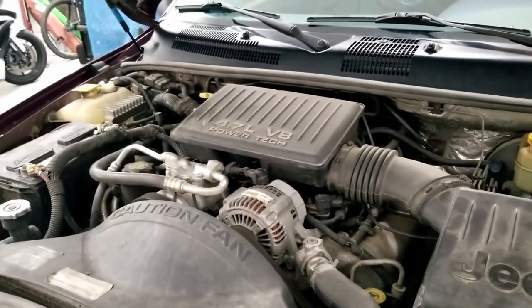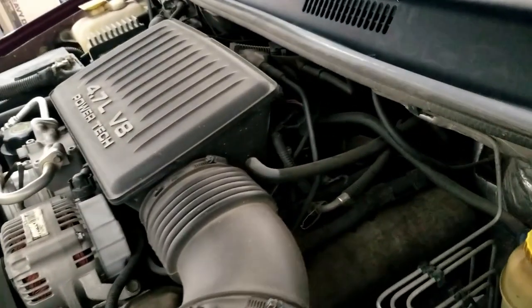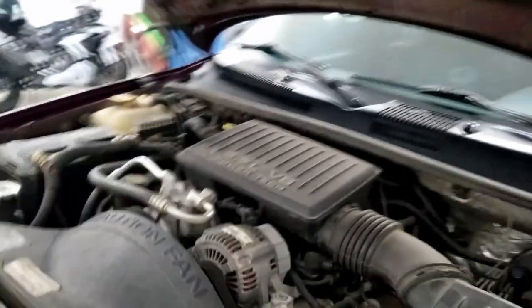I haven't done too much under the hood. One thing I have done — you can see the throttle body right back here behind the airbox — the early 99 and 2000 Grand Cherokees got a smaller 65-millimeter throttle body and the later ones got a larger 68-millimeter throttle body. I went to the same salvage yard, found that larger throttle body, and bolted it on. Who knows if it did anything, but it can't hurt.